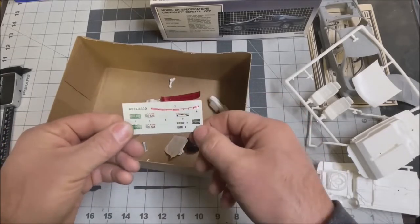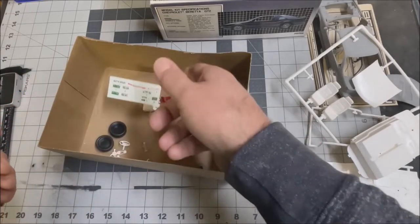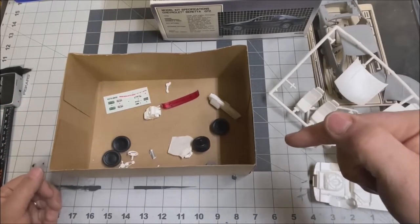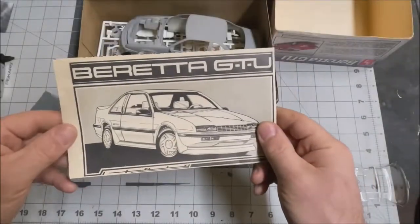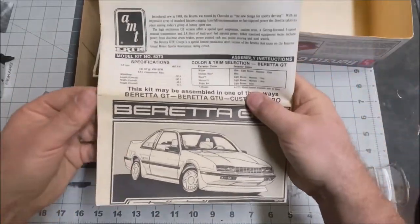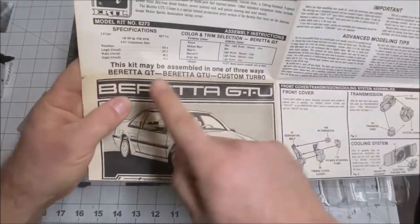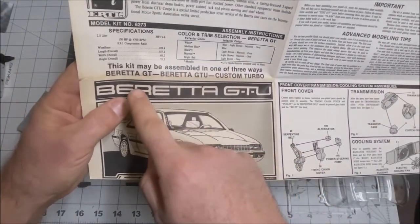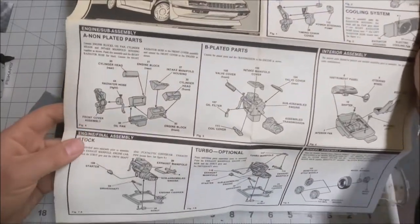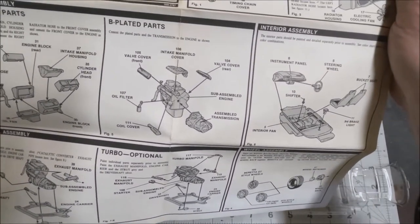Here again is a Beretta windshield graphic and the GTU side stickers — not much as far as the decal sheet goes, but that's all right. Before we get into the other kit, let's take a look at the instruction sheet. It's a three-in-one, assembled in one of three ways. You could actually build a Beretta GT, the GTU, or the turbo.